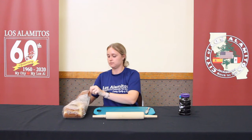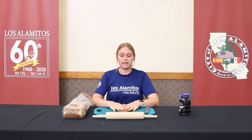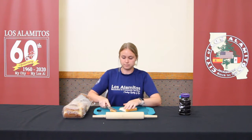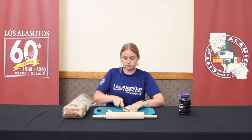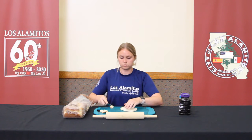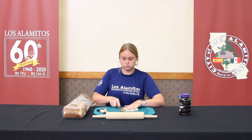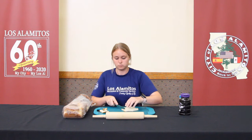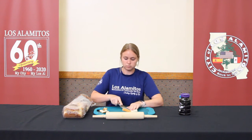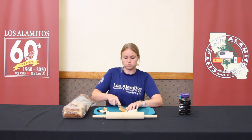For step one, you're going to take a slice of bread and lay it on your flat surface, and you're going to start by cutting the crust off. Now that your crust is off, you're going to take your roller and roll it flat.